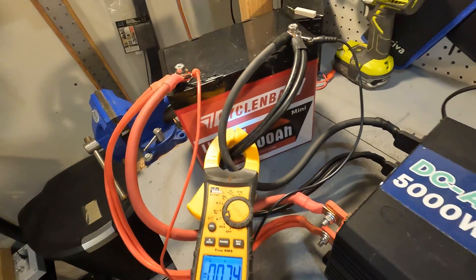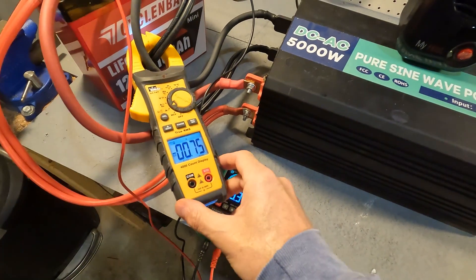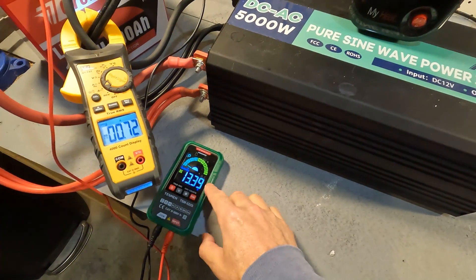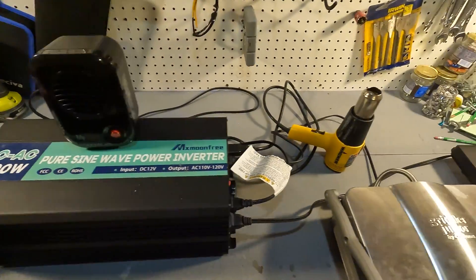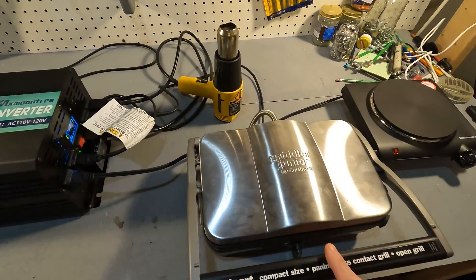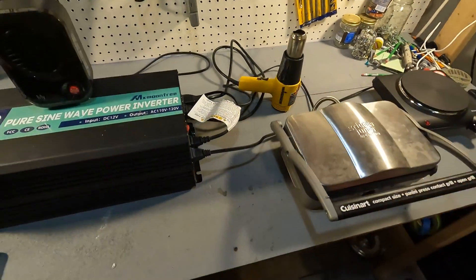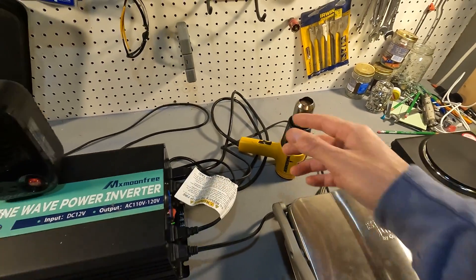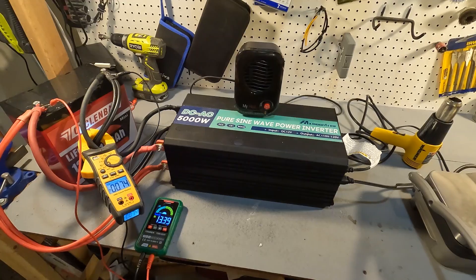Now let's go to the high amperage testing. The CyclinBat 12 volt battery is attached to a 5000 watt pure sine wave inverter from MX Moonfree. I have an amp clamp to watch amperage and a voltmeter to monitor battery voltage. The load consists of a 200 watt heater, a 1000 watt heat gun, a 1100 watt griddle, and a 1000 watt hot plate. We'll start by running 100 amps of continuous discharge for about five minutes.